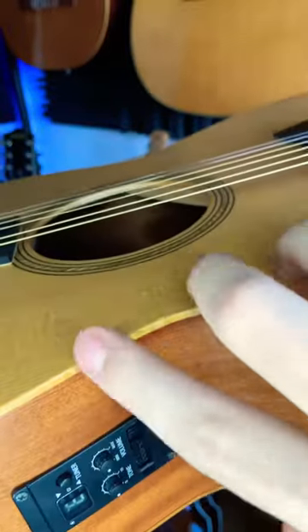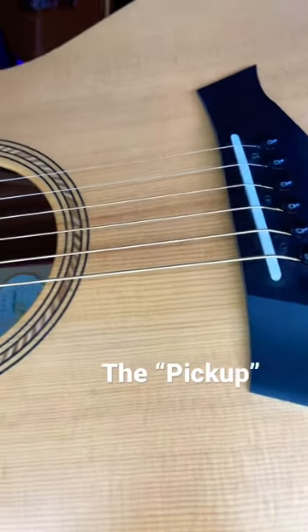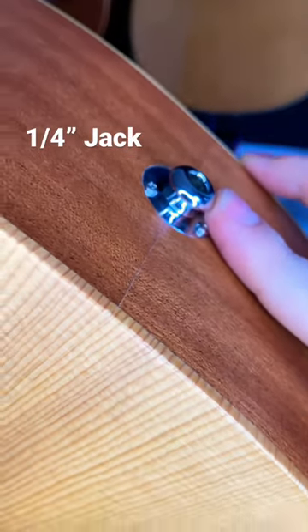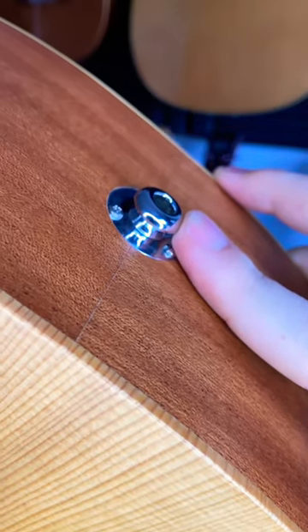What it does is bring a cable here right down to the saddle underneath, that picks up the vibrational energy of the strings, amplifies it, and then gives it an output here, like an electric guitar. Now it makes it sound a little bit different than if you used a microphone, but I'm going to let you hear that right now.